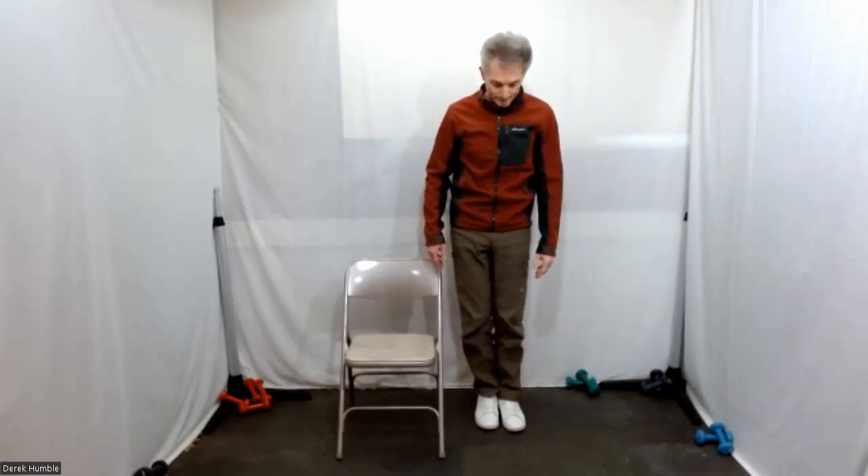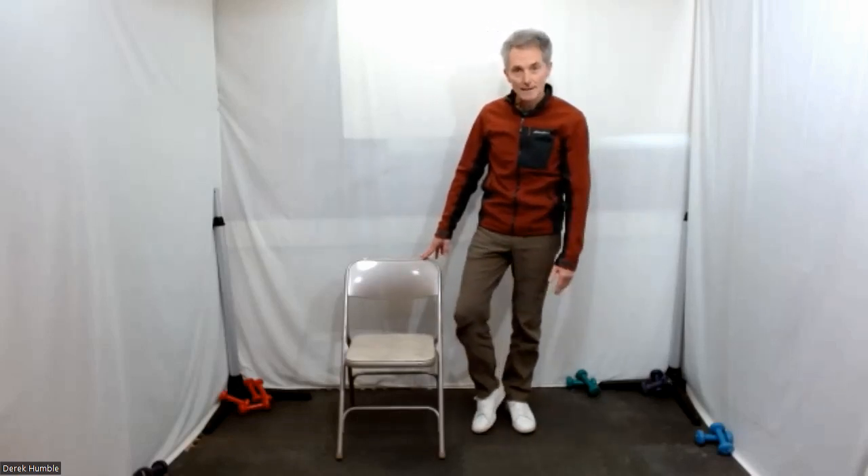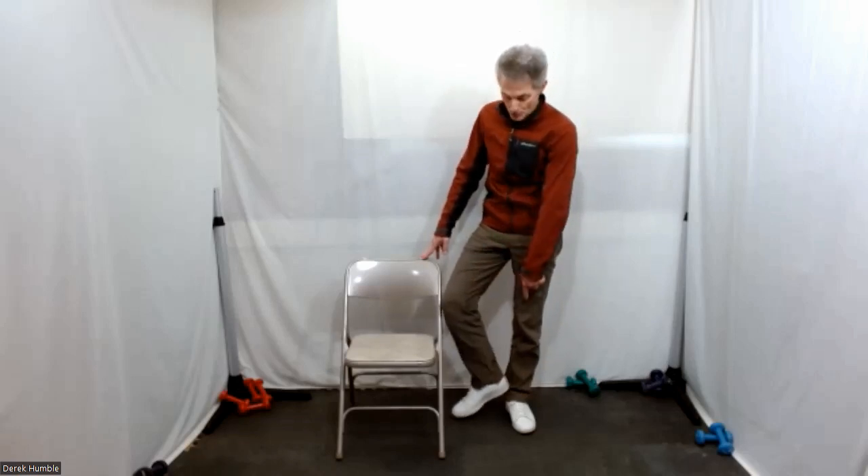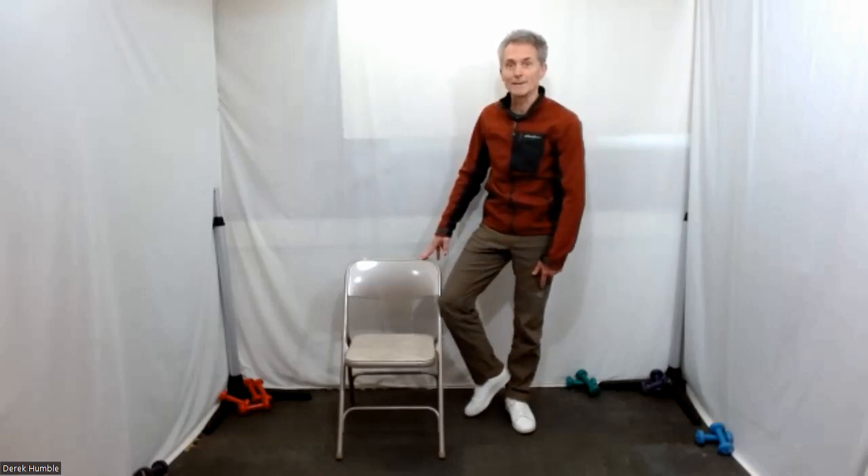That helps a little bit. Outside leg is going to be weight bearing. Your inside leg — I'm going to get you to just touch it down, so instead of your heel being at your ankle, bring it up a little higher on this side — more of a bent leg.